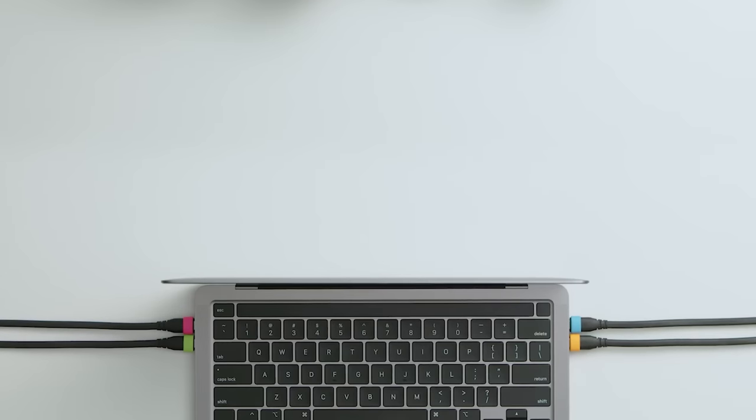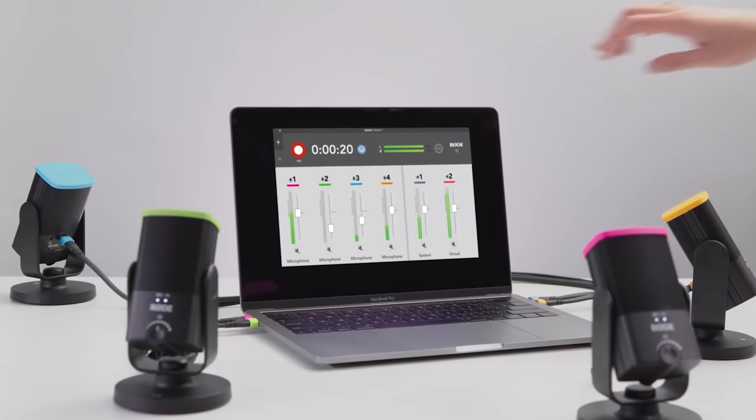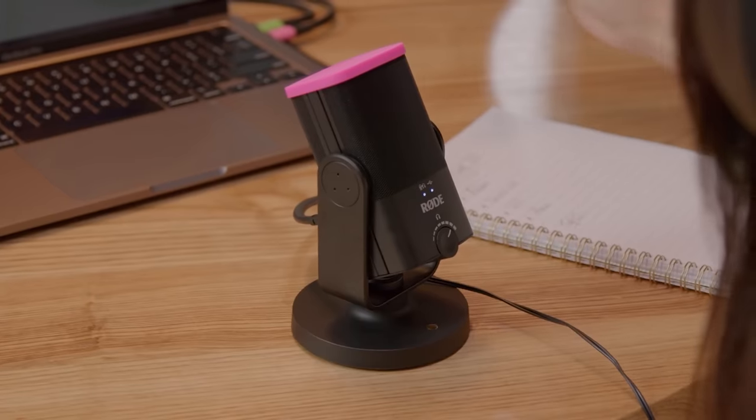Those of you that watched my Elgato Wave review might recognize this software as something that closely resembles Wave Link, and you're not wrong, but there are some key differences. Firstly, Rode Connect supports up to four separate microphones on a single computer, whereas Wave Link currently only supports one microphone. This is obviously a big advantage if you're doing a two or more person stream or if you ever want to have a guest on for a podcast.